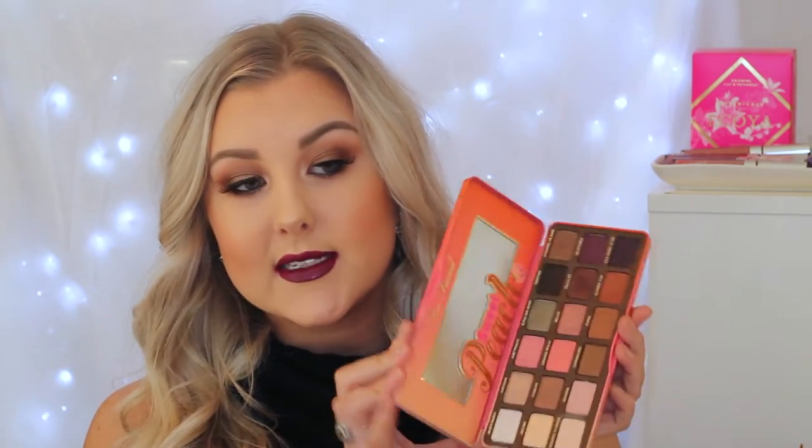Hey guys, so today's video is going to be a makeup tutorial on this look that I'm wearing right here. It is probably going to be something along the lines of a fall, autumn, winter tutorial. I was just feeling the dark lip — I love this dark lip. And I just got in the mail yesterday my Too Faced Sweet Peach Palette, so I wanted to play around with it because it's beautiful and this is what I came up with. I really hope you guys enjoy the look. Don't forget to give it a like if you like it. If you want more tutorials using the Sweet Peach Palette, just let me know down below.